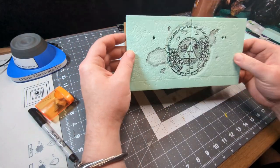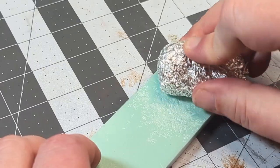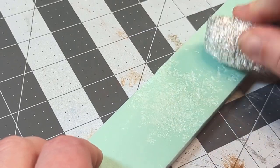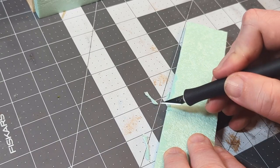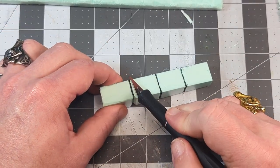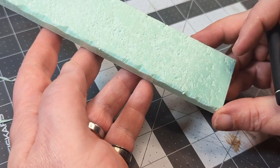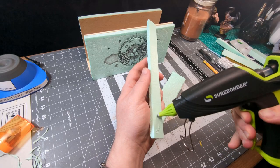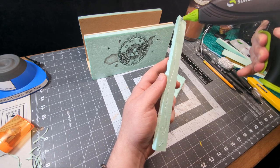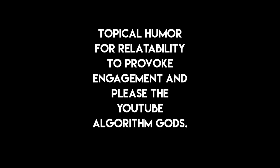For the rest of the main stone pieces, it's lather, rinse, and repeat. Texture the foam, cut off those perfect corners to give it some age, and add details like cracks, pockmarks, and sections where the surface of the stone broke off over the years. Each bit of detail you can add helps not only sell the illusion, but tell the overall story of the thing. In the game, Zonai Ruins are remarkably well-preserved, but definitely not pristine. Sort of like internet content — topical humor for relatability to provoke engagement and please the YouTube algorithm gods. Got em!